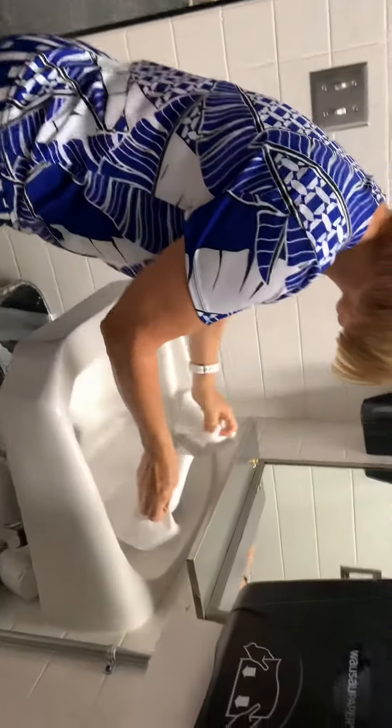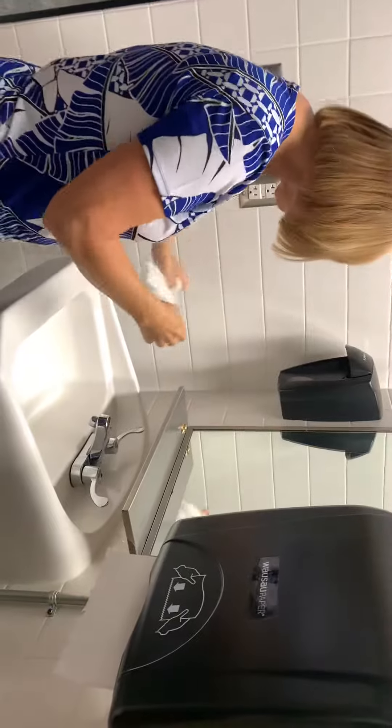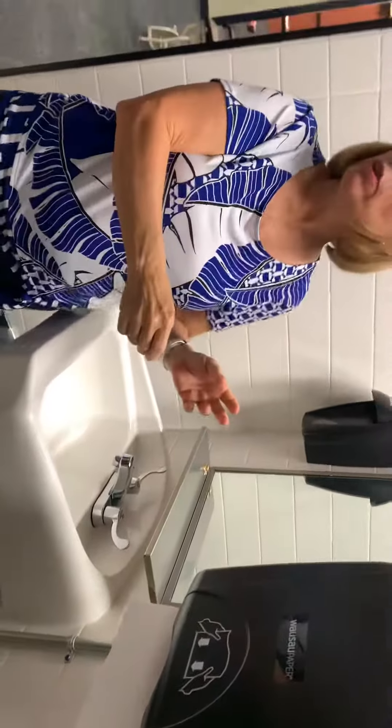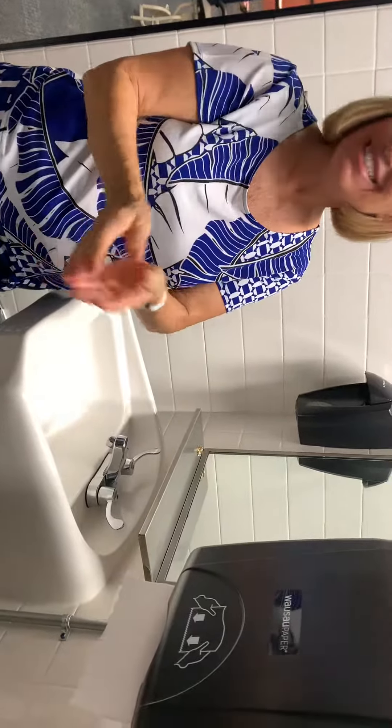Now I am turning my water off. You can turn the water on with your bare hands — your hands are dirty. The sink is dirty. It's the turning off after you wash your hands that you have to be careful about.